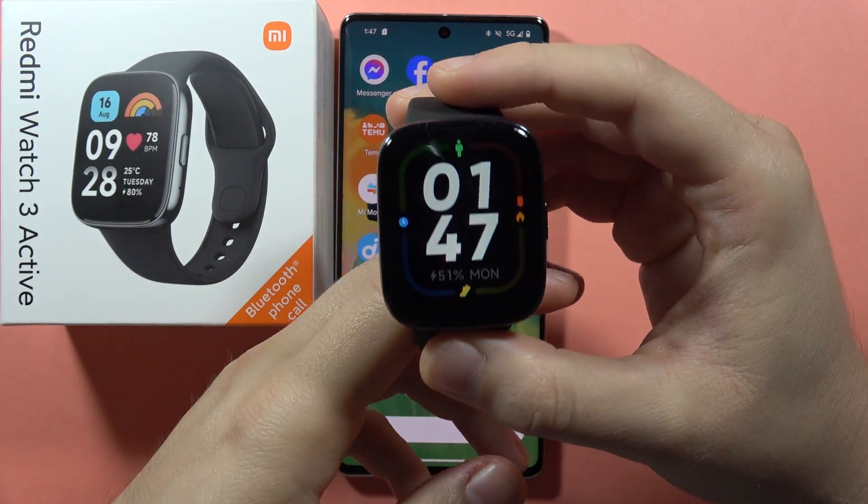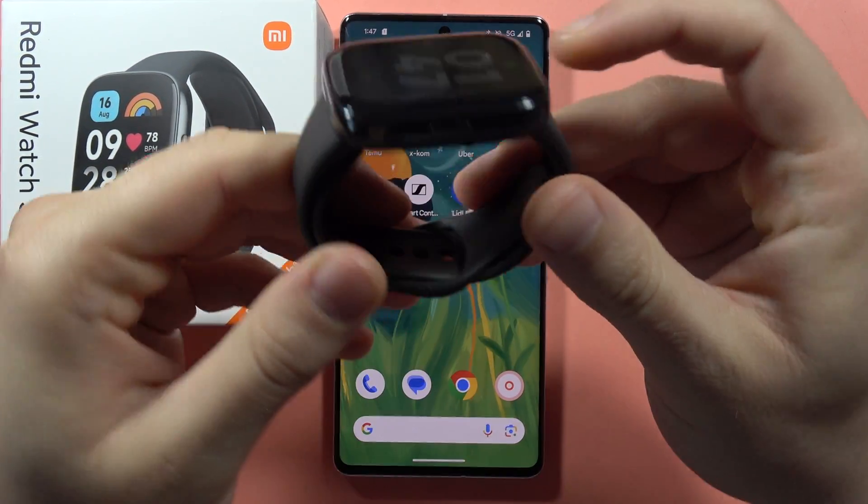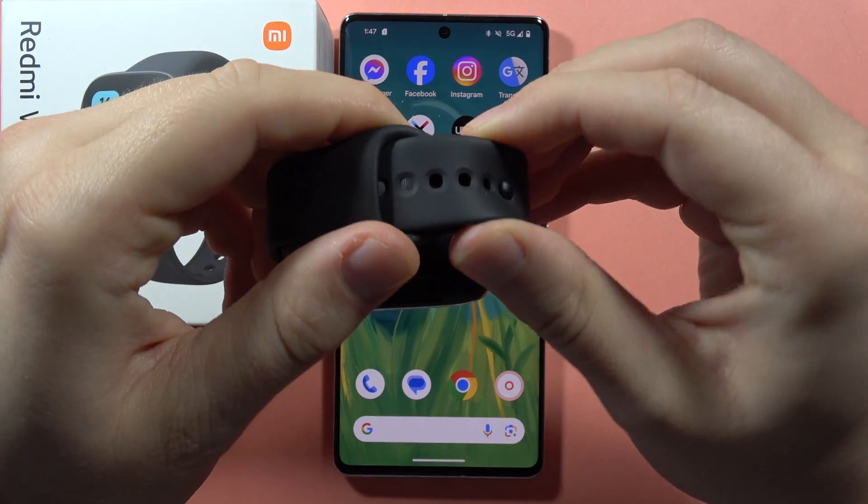Hey, if you wonder how to wear your Redmi Watch 3 Active, that's quite simple. First of all, we have to open our strap like this.